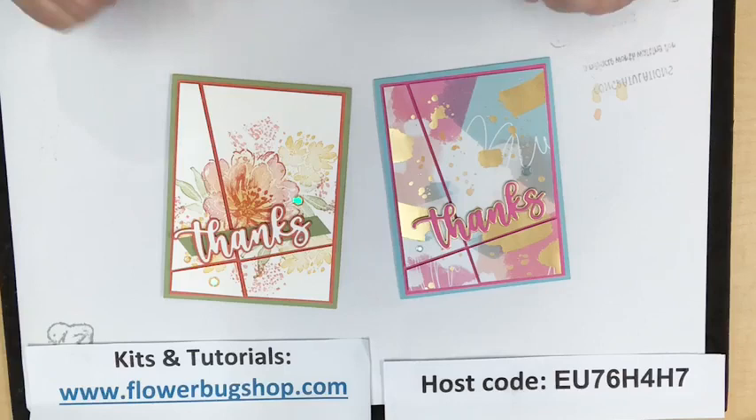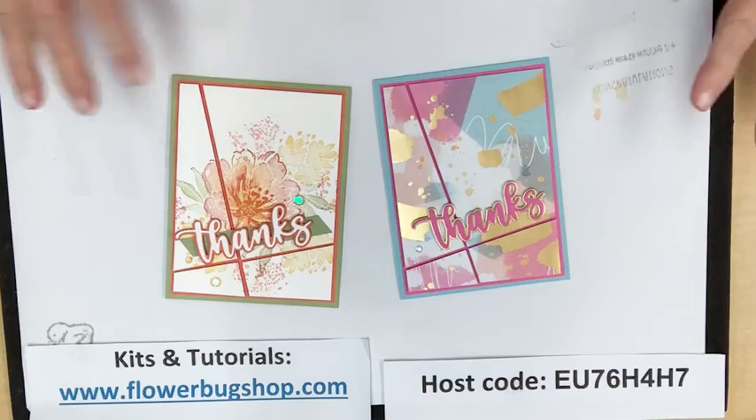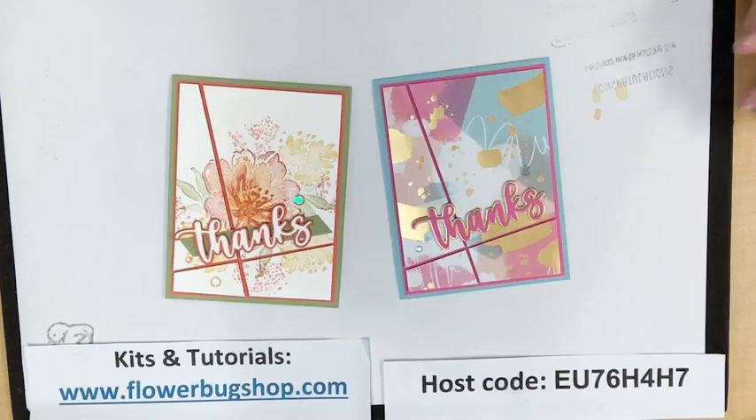Hello everybody, it is Monday night Stamp With Me Live at 7:30 PM central time. I'm usually on the second and fourth Mondays of every month, and I like to post what we're going to make beforehand so you can join me. Sometimes you might want to cut out some pieces and get your projects ready, and other times you might just want to watch me live and do it later. I'm just trying to get my laptop to sync up.